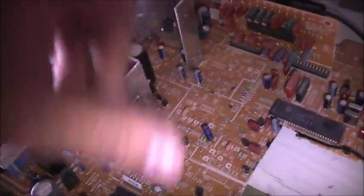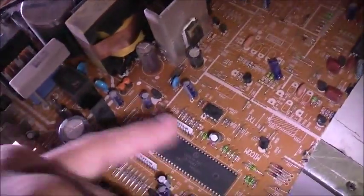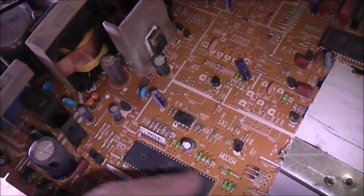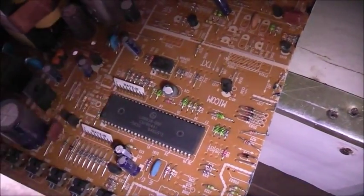Most of these similar TVs to this LG made in that era have games on them. You go into the menu and there's a little secret game — you shoot aliens and stuff. I think it'll be on this chip. I can find it on the EEPROM reader and see if I can decode it and retrieve it.